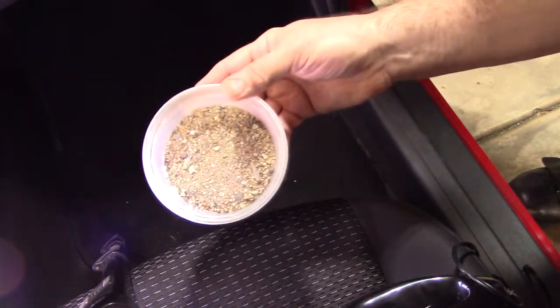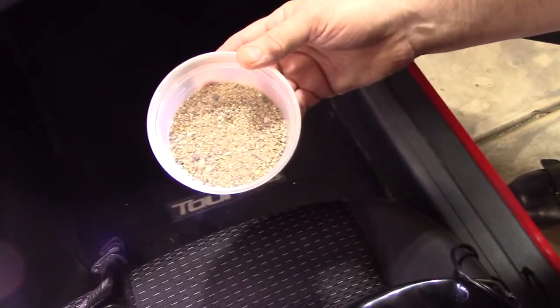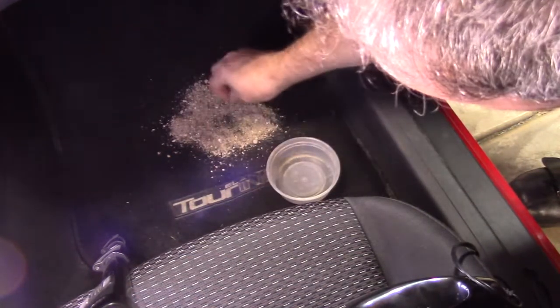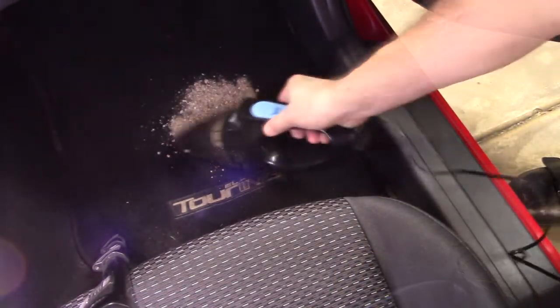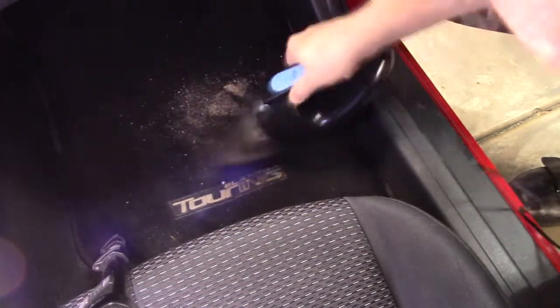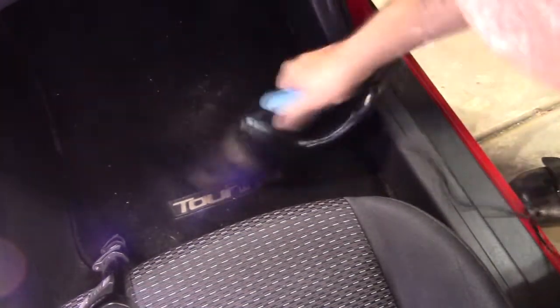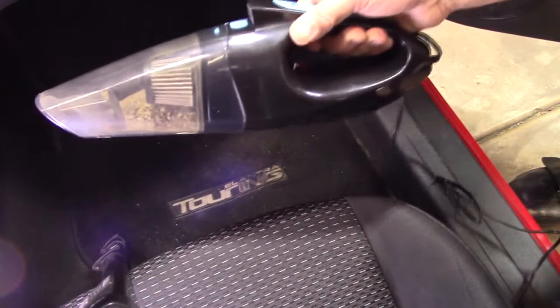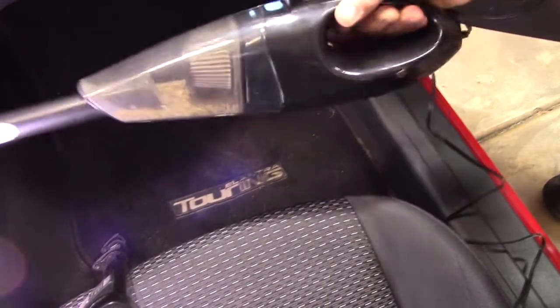Now we've got a real tough test — this is very fine ground-up gravel, very dense. I'm going to push it into the carpet and see how it does. It's all in there, and that's very heavy gravel. Now we're going to put an attachment on to get at the leftovers. And that did a really nice job getting all those little pieces. Then we put the brush attachment on, fluff up the carpet, and that's it — all done.